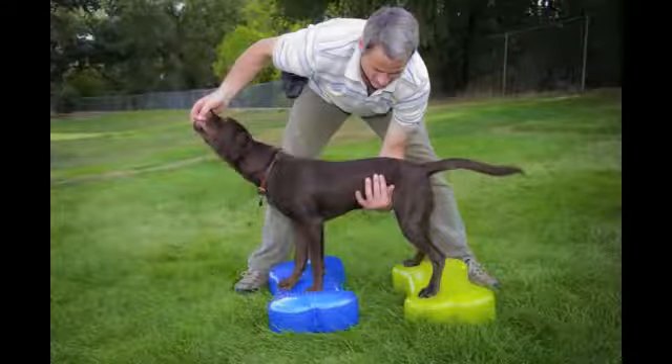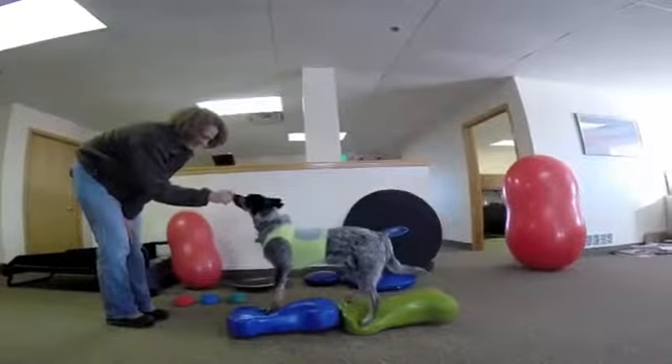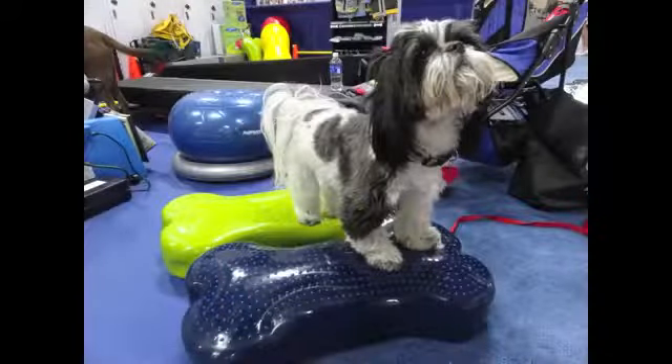You can use two Canine Fitbones for larger dogs. Use the Canine Fitbone laterally or horizontally for a full body workout.